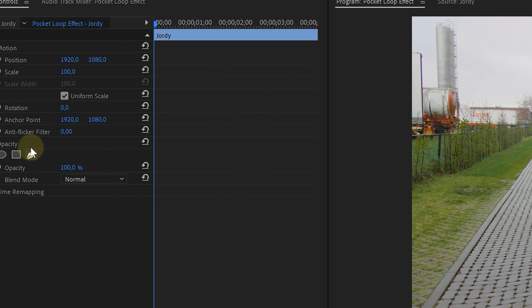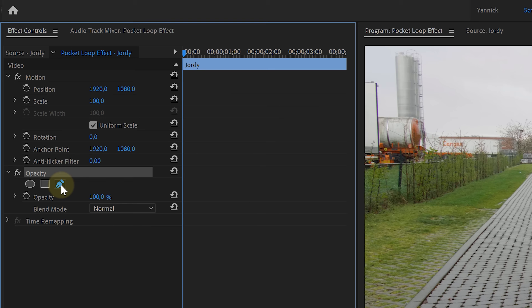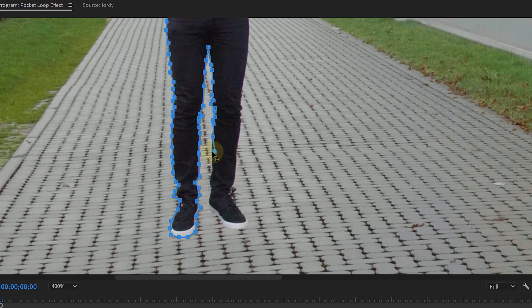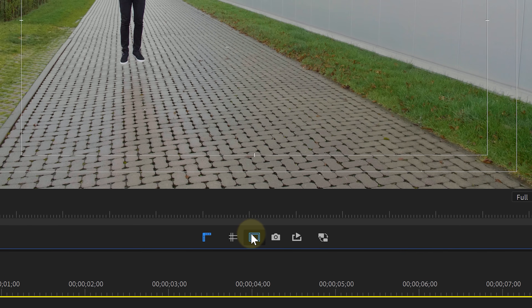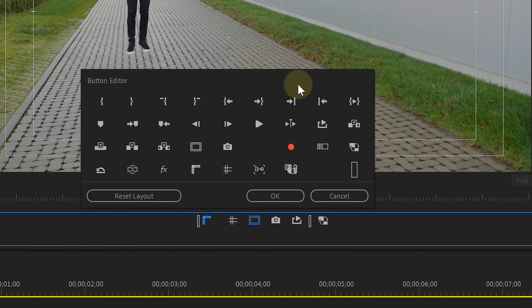Go over to the Effects Controls, locate Opacity, and from there take the Pen tool. Draw a mask around yourself — and yes, this has to be precise, so take your time doing this. If you can't find these buttons, just click on the plus icon from which you can drag and drop any buttons into your layout.